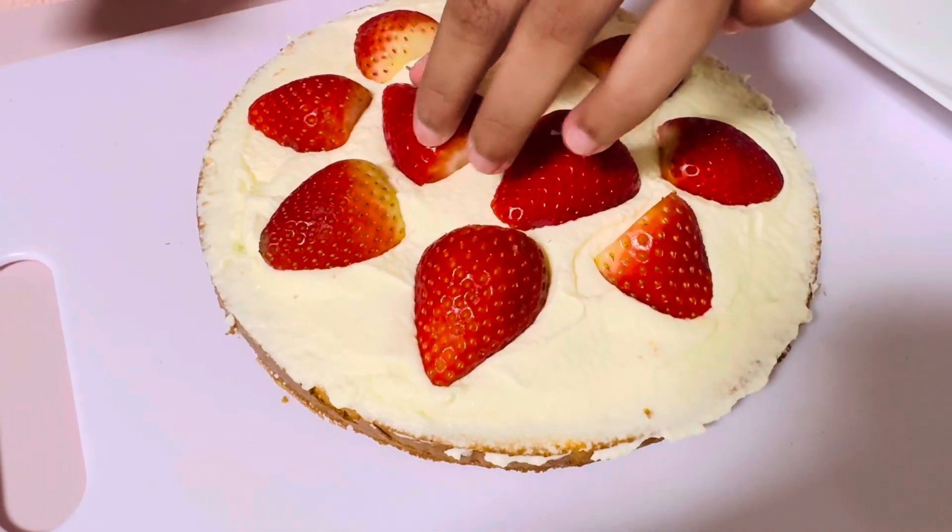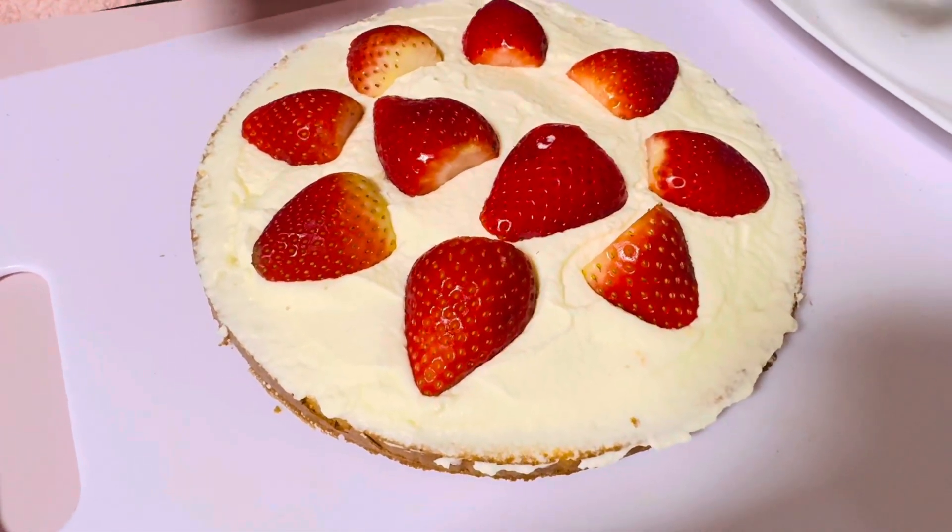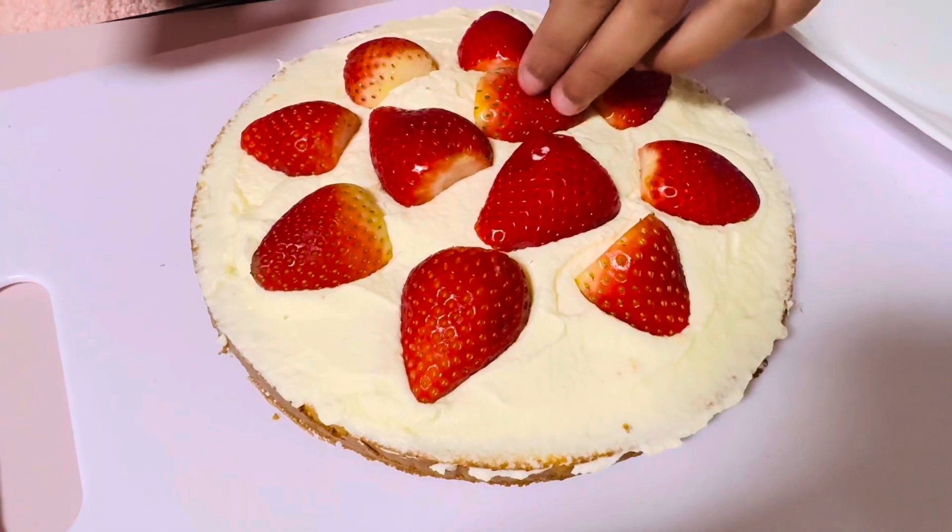Hello everyone! Today we'll be making vanilla strawberry shortcake. Let's start cooking!